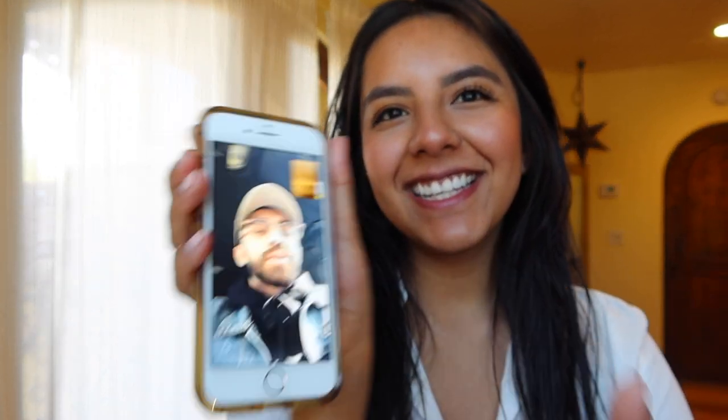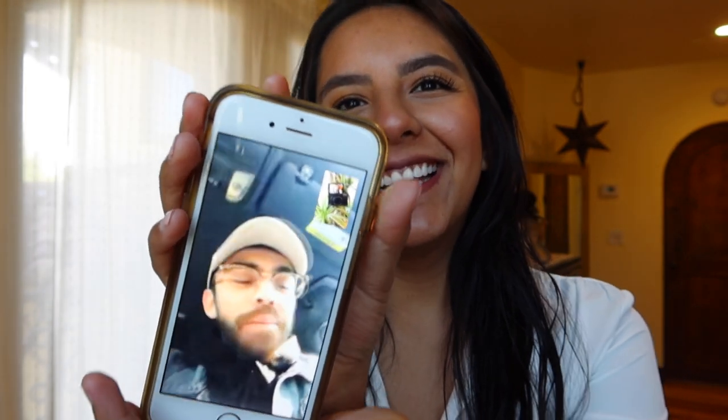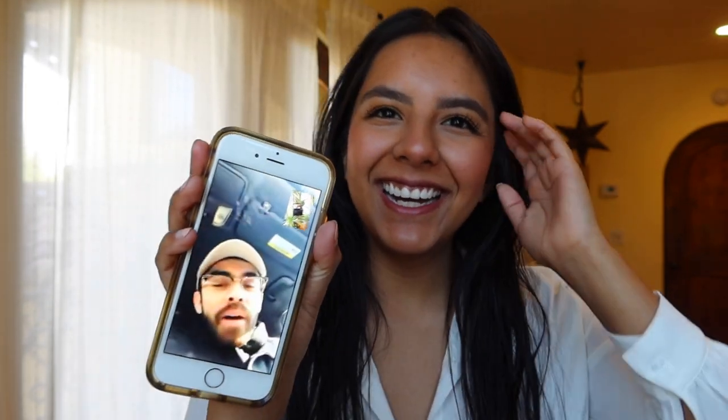My girlfriend called in the middle of the update — she hadn't heard from me in a while since I woke up late and was just showering. I let her know I'd call her back.